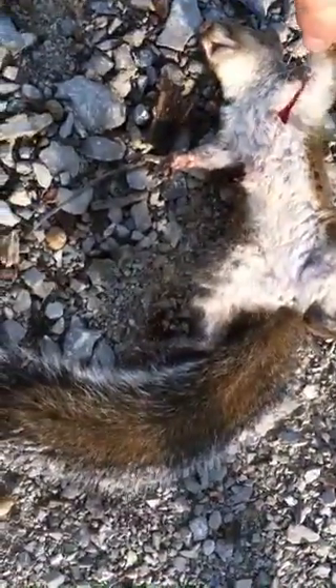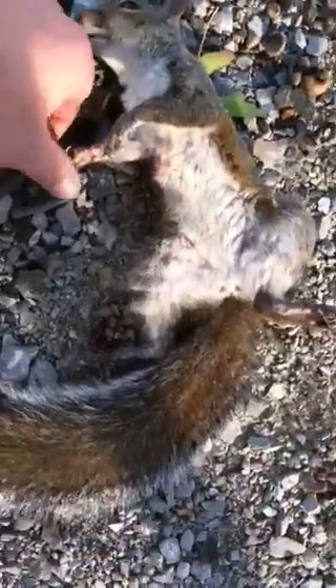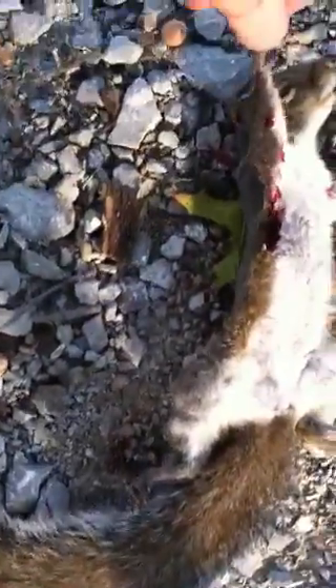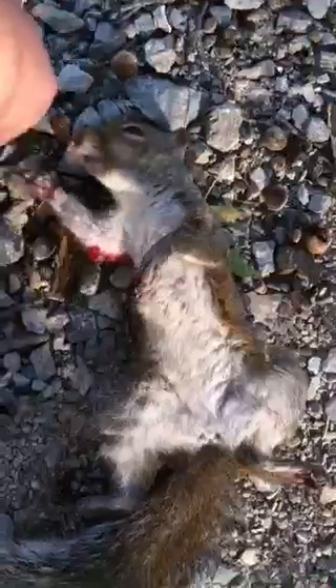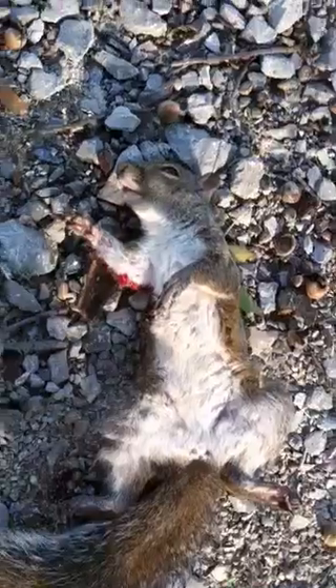I was able to get a lung shot — went in there, came out. This is with the Beeman dual caliber, and this is only from about 25 feet at the most.